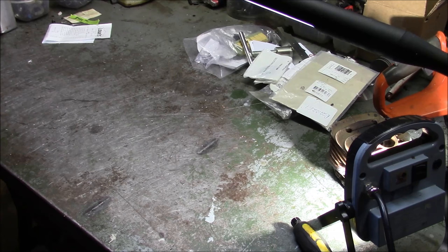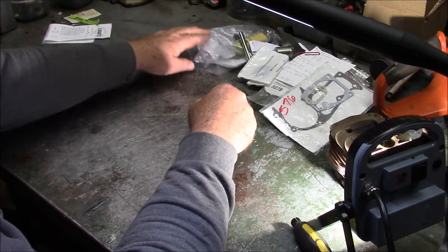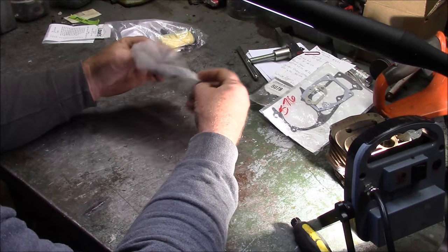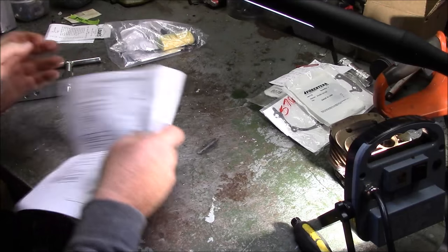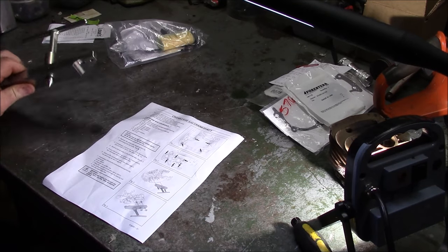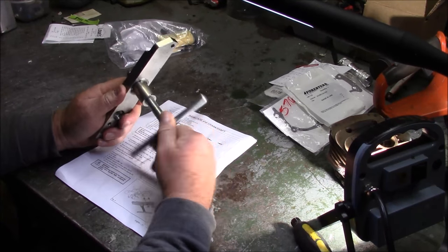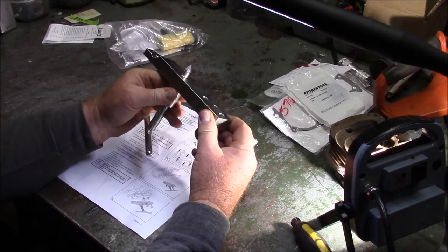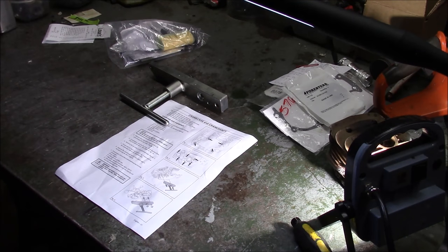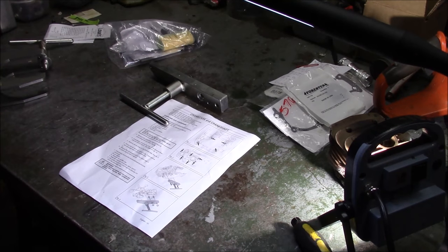One last little note — this is one of those things that's been a bone of contention online for the longest time: how much heat do you put on cases when you're doing things like bearing removal. What this is right here is a case splitter for the 575-576 series of saws.